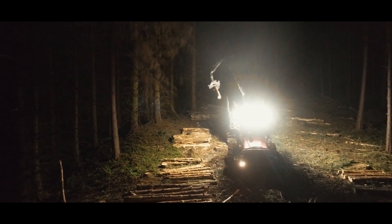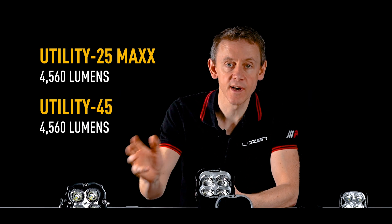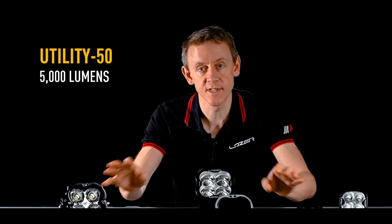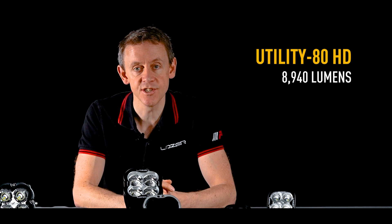In terms of light output, products range from just over 3,000 lumens on the Utility 25, to 4,500 lumens from the two 45 watt lamps, up to 8,800 lumens from the Utility ATHD.